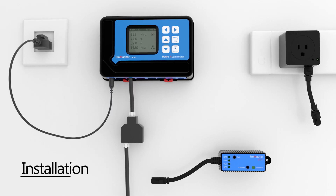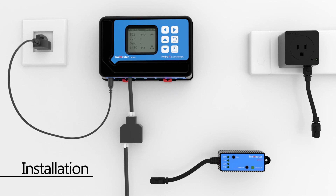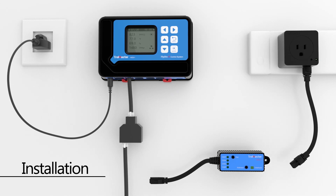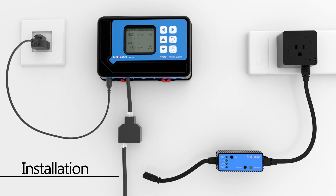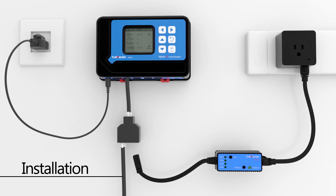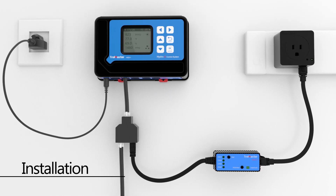To install the DCC1, connect an RJ12 cable from the DS module's communication port to the female port on the DCC1. Then plug the DCC1 into the device port on the HCS1.